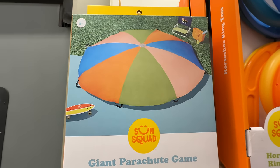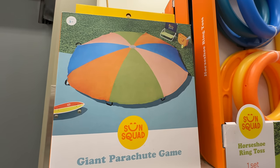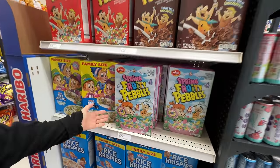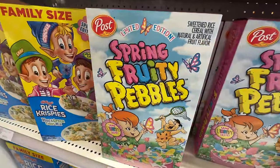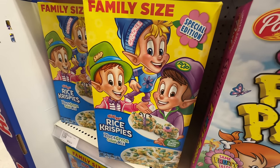They even have the giant parachute game — that is so much fun with a big group of people. I remember doing that at camp. Somebody didn't get the note that it's already summer, but these could work. Spring fruity pebbles — that's cute. Blue and green color mix — oh, weird.